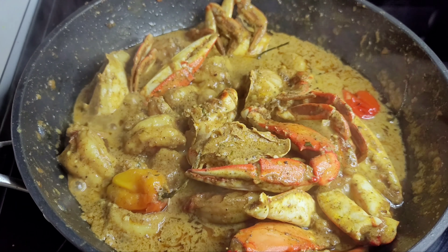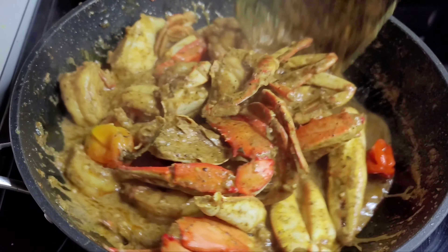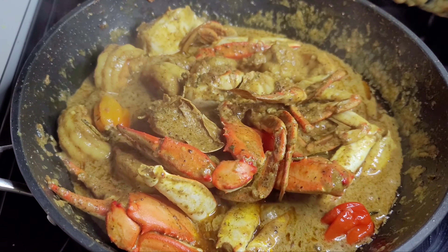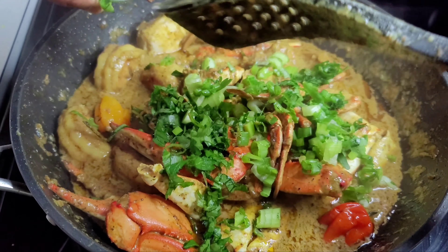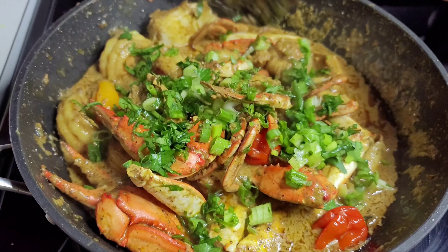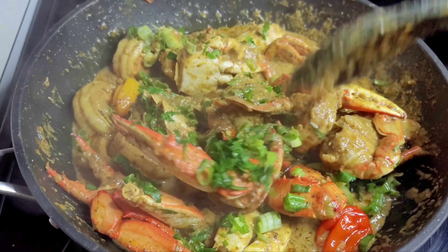We've finally come to the end of our crab and shrimp curry — it smells super amazing and it is so simple and easy to make. Lastly we'll add our green onions and cilantro and mix that in.